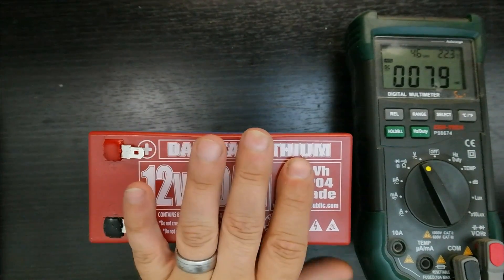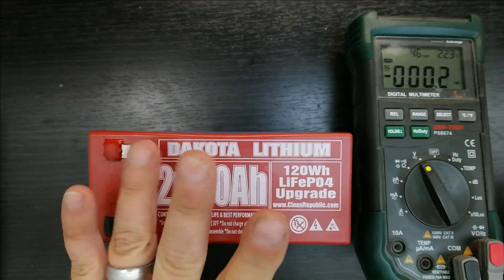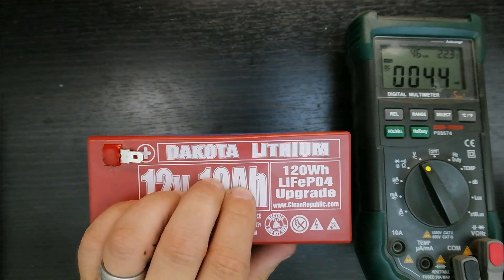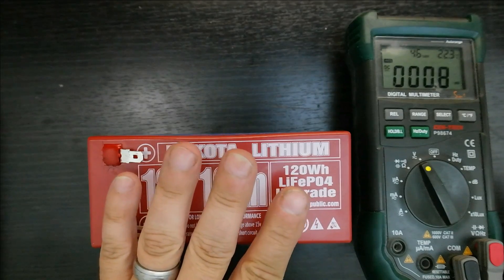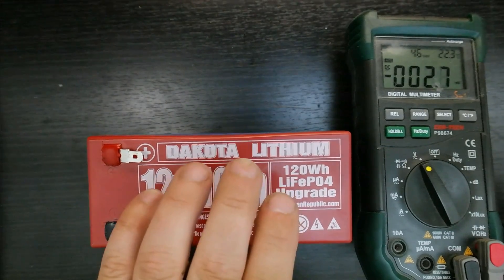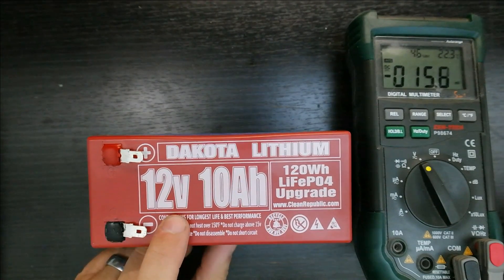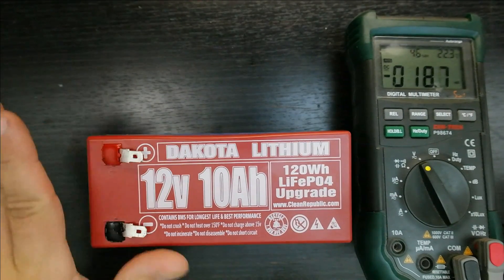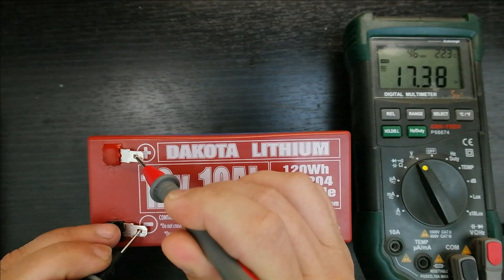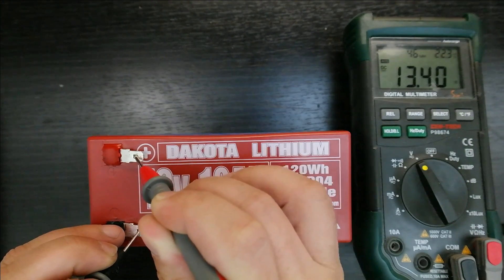I've charged this up to what Dakota Lithium recommends — only charging to 14 volts, which is the equivalent of about 3.5 volts per cell. That's roughly a 92 to 95 percent charge. You can take lithium iron phosphate cells up to 3.65 volts, but LiFePO4 likes being a little less than 100 percent — you get more life out of it. I initially put 5 amps in, then did a constant voltage hold until we came down to 500 milliamps.